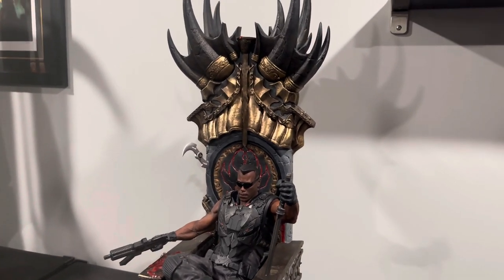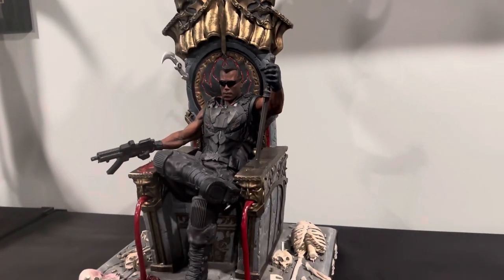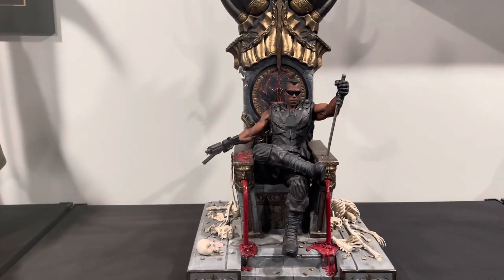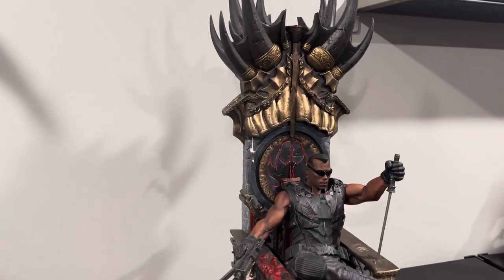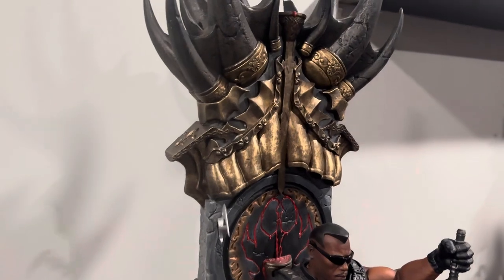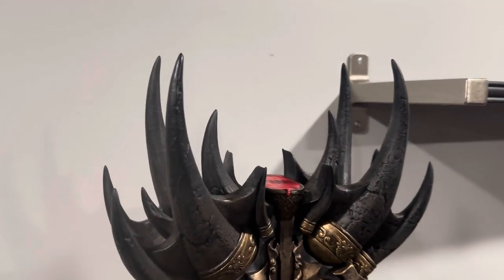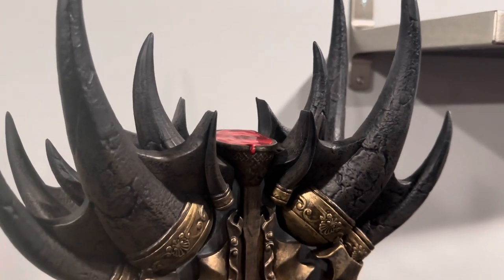Now this is a custom statue by Imaginary Concepts. I think the statue itself is very good, as far as the concept. I definitely want to say it's very well thought out. You have Blade on Throne, you have some blood pouring up here, as you guys can see. Look at that puddle of blood — the puddle of blood there.